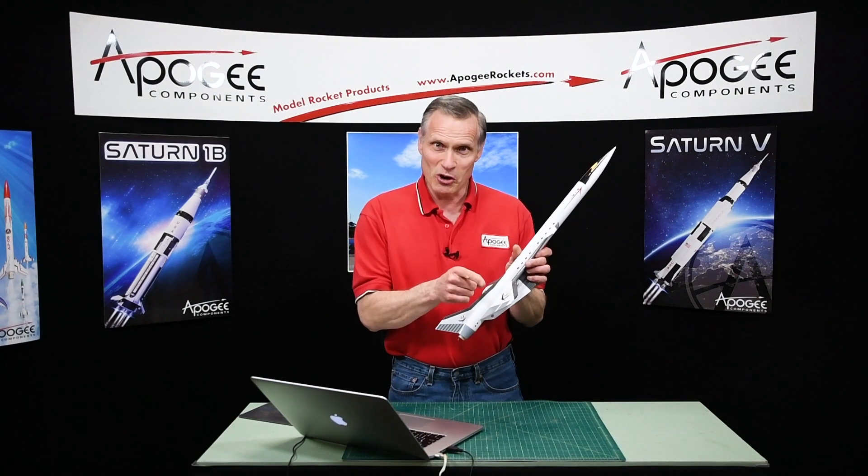My name is Tim Van Milligan. You're watching the Apogee Rocketry Workshop. May the winds be light, may the skies be blue, and may all your rockets fly straight and true.